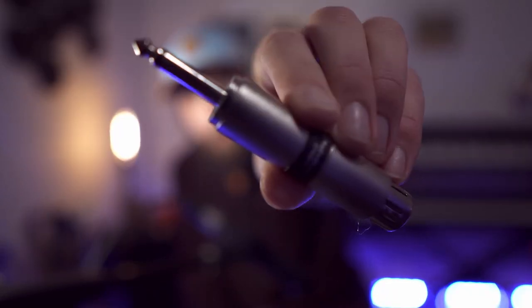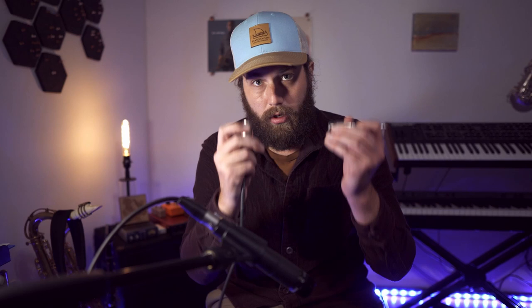The impedance adapter is basically used so you can convert the audio from the XLR cable to a quarter-inch format, which is what you need to plug into the pedal. I will put a link in the description for one of these. I'm going to make sure that's plugged in and then plug that into the input on the pedal.